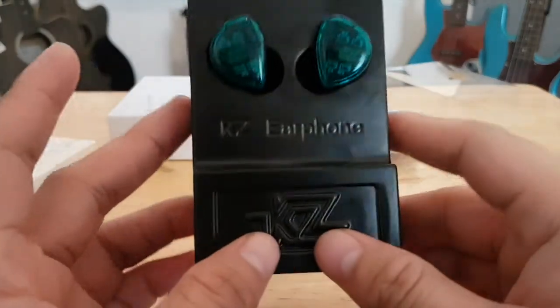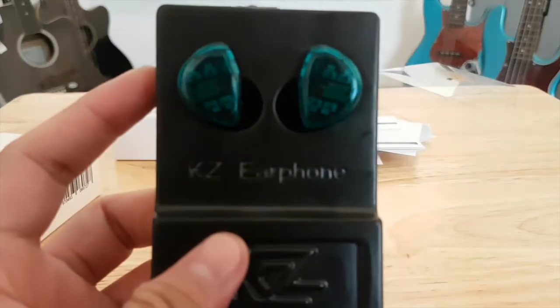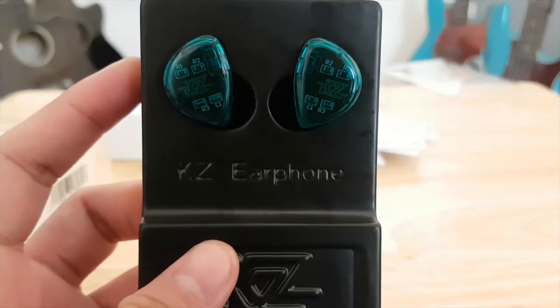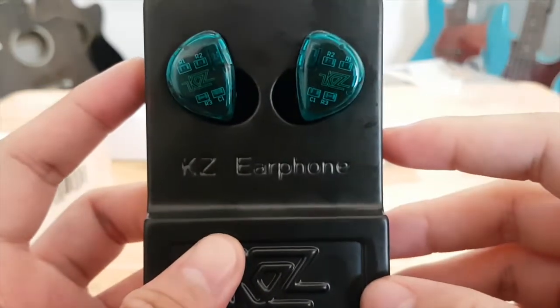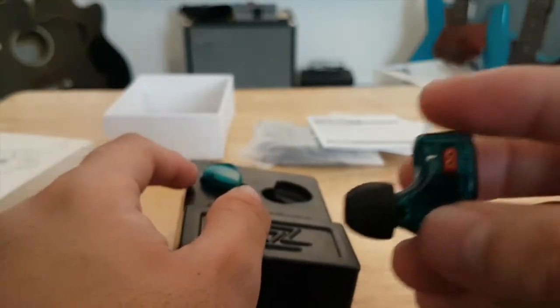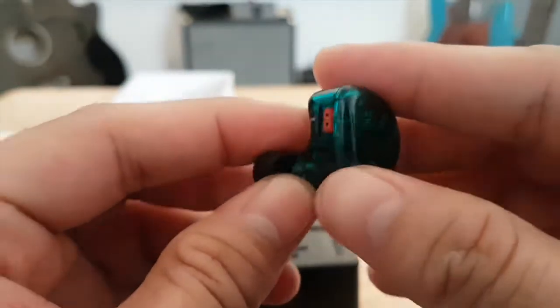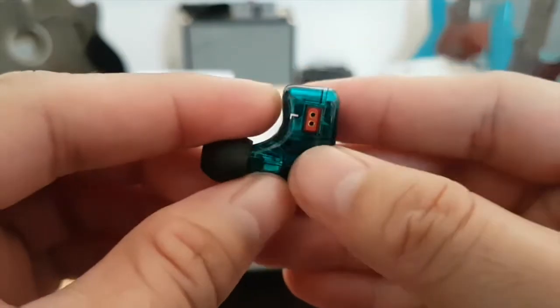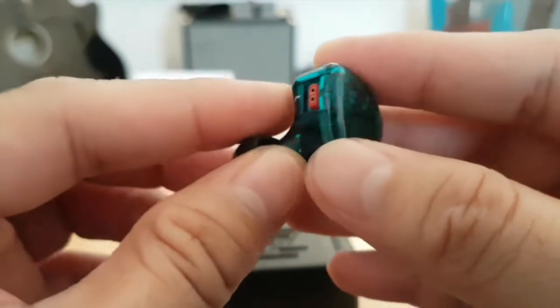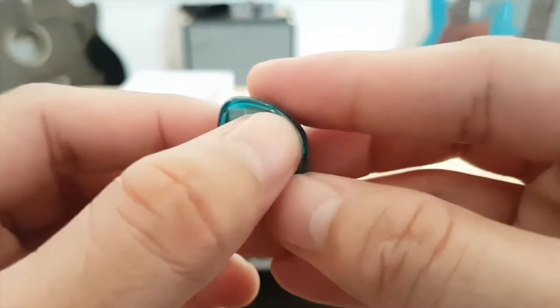The KZ ES4 features two drivers: one is a balanced armature and the other is a dynamic driver. If you want to know more about these drivers, a link is posted below. The KZ ES4 cable can be completely detached from the earphones, which is an advantage.